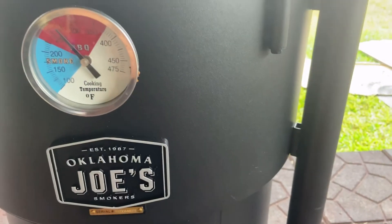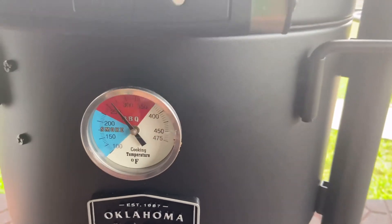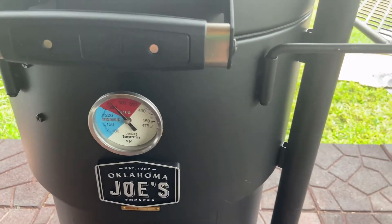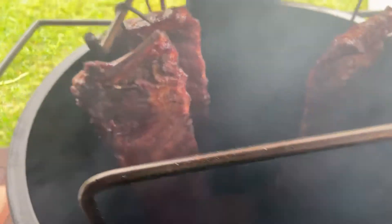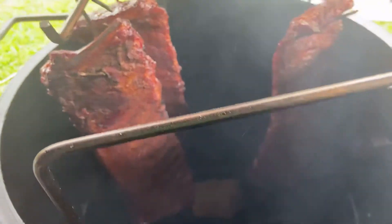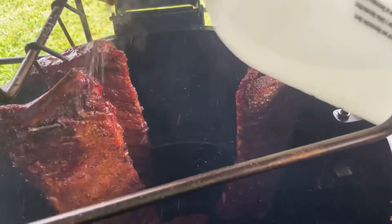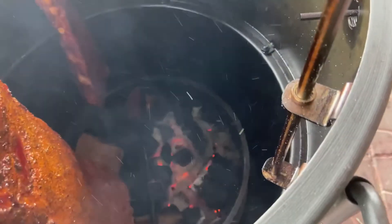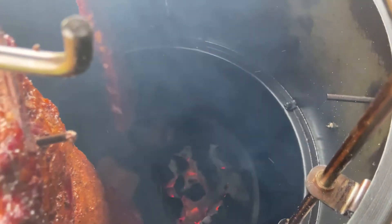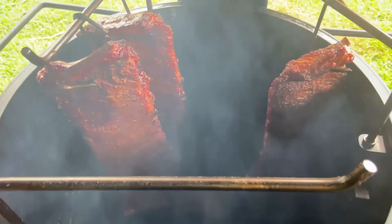So it's been right at about two hours now that these things have been on here. As you can see, we're still chugging along right at 250. This is awesome — I hadn't even been back out here until now to check anything. Let's open it up and see what's going on. Yes sir, look at that! Let's go ahead and get some water on there to keep them moist. I think I'm going to try to get these done without wrapping them — this will be my first time not wrapping ribs at all. As you can see, only half of the charcoal basket is starting to burn. I love this thing.